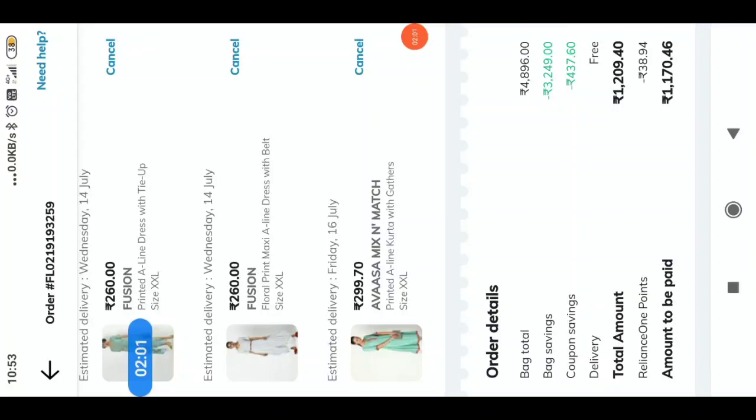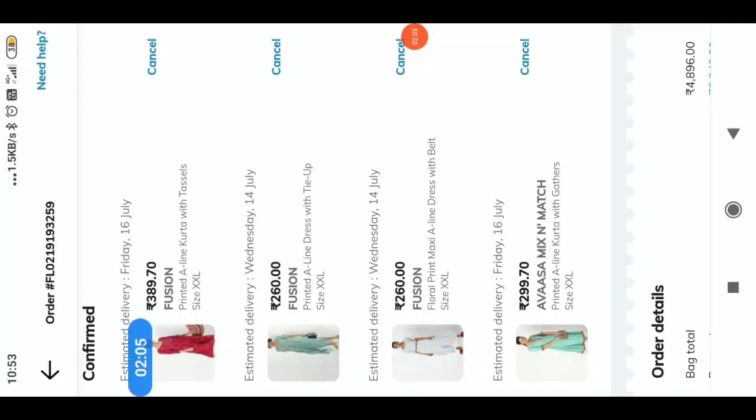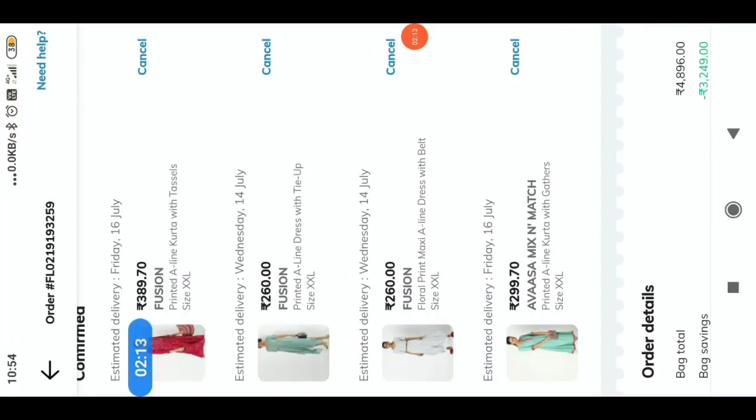The price is $1.38. The amount to be paid is $1.170. The price is $4.00. The price is $1.170. The price is $4.00.